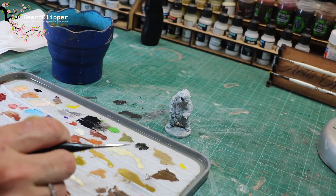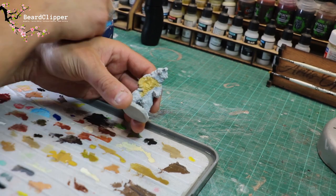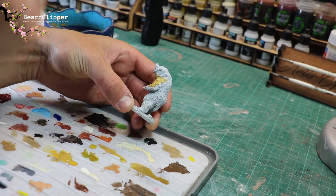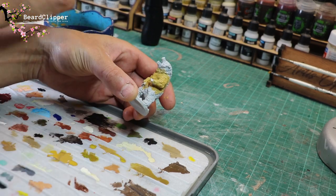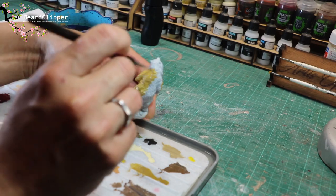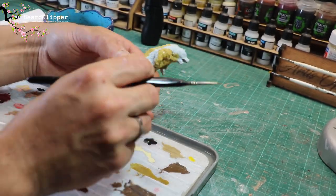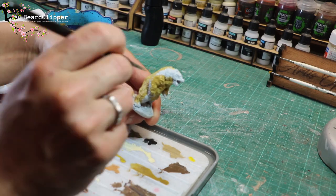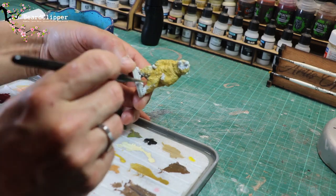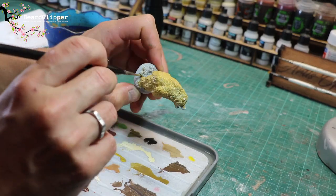Step two is the main colour. This is Vallejo's German Camouflage Orange Ochre, which is 70.824. I've put some onto my wet palette, and I'm also wetting my brush very regularly so that I get a nice thin coat. You might sometimes need to do two coats — as we all know, two thin coats — however, I've found that you don't really need to with this technique. One coat is perfectly sufficient. All I'm doing here is making sure I'm covering everything except for the snout and the claws. It's a very quick process — it took me about three or four minutes in real elapsed time, then I had to leave it to dry. The time between each of these clips is probably a few hours, because I want to let it dry completely between coats, but the time elapsed for the actual painting is very, very minimal.